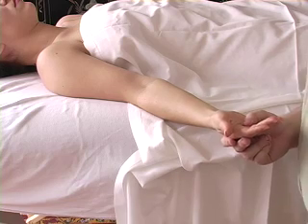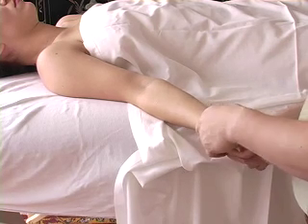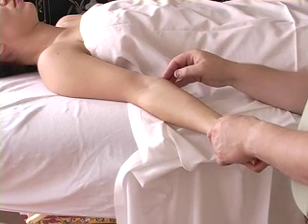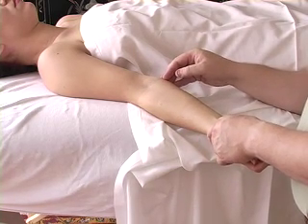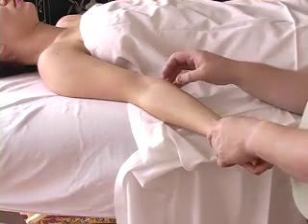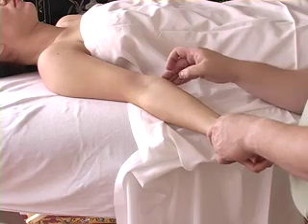The next muscle we're going to go over is the pronator teres. The origin is proximal to the medial epicondyle of the humerus. A lot of the flexors, when we get into the flexors of the forearm, start right around this region.